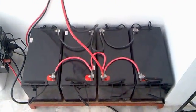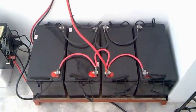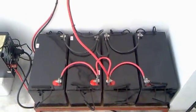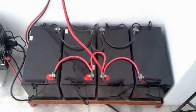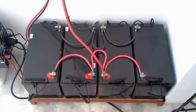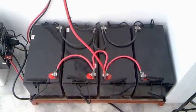My battery bank consists of four 12 volt AGM deep cycle batteries at 100 amp hours each, so my battery bank is at 12 volts, 400 amp hours. That could produce 4.8 kilowatt hours if I consume them all, but I only use 25% of that, which equates to around 1.2 kilowatt hours per day.